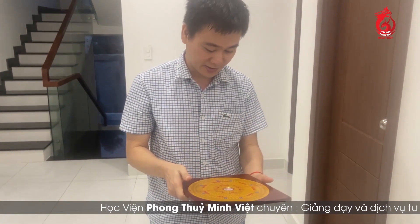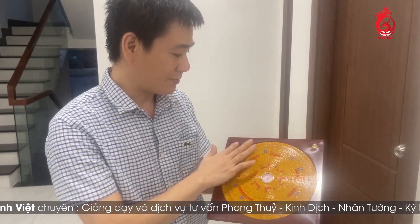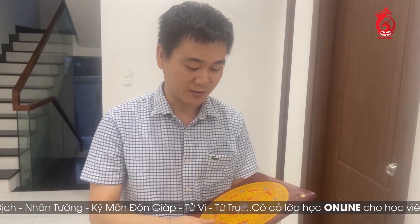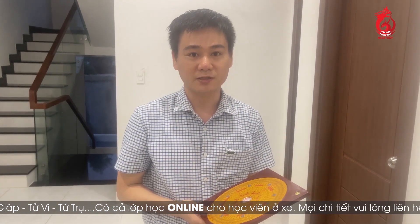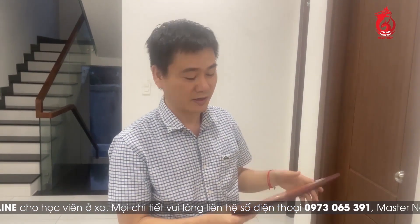Mình sẽ giới thiệu sơ qua lá kinh một chút xíu. Cái lá kinh này nó có cái phần ngoài này, nó sẽ làm bằng chất liệu gọi là không nhiễm từ tính, tức là không làm bằng sắt, không làm bằng những cái thiết bị tương tự. Nói chung là những cái không làm bằng kim loại có từ tính, những cái gì mà không bị ảnh hưởng, không làm cho cái từ tính của cái kim thiên tri này bị ảnh hưởng - thì đó chính là những chất liệu làm nên cái lá kinh.